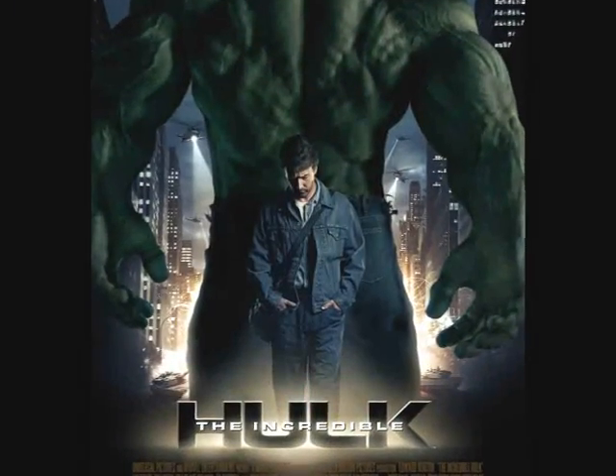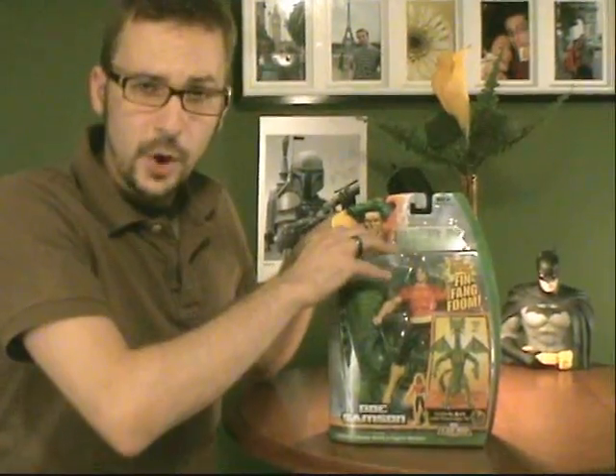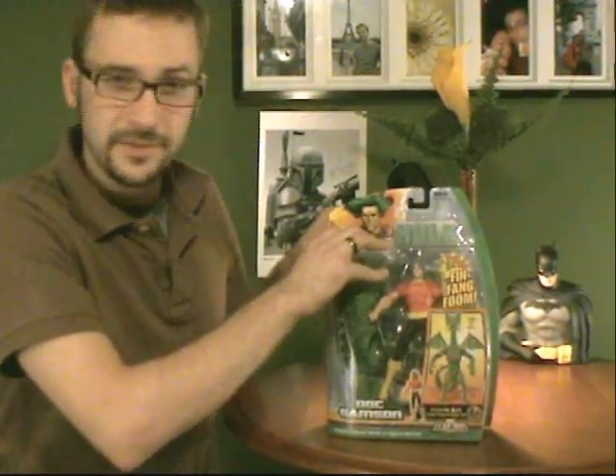In the 2008 film Incredible Hulk, he was portrayed by Ty Burrell — non-superpowered, at least not yet. Director Louie Lettier has let on that he was interested in making a sequel featuring Doc Samson and, of course, the Leader. Let's go ahead and open up our Doc Samson figure and find out what we have.